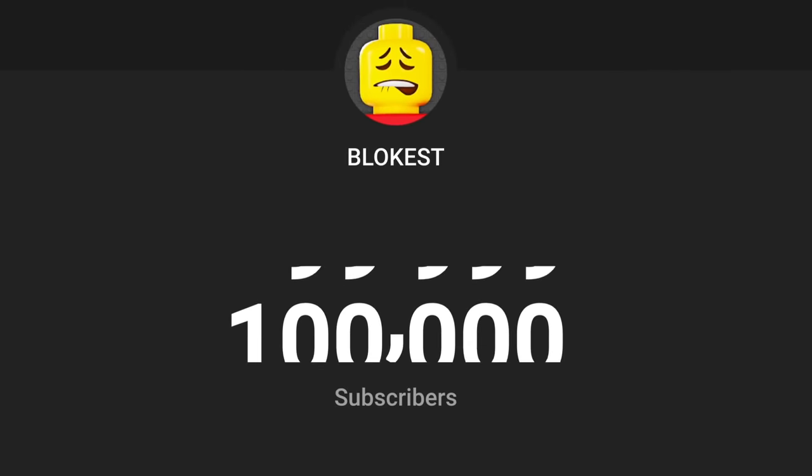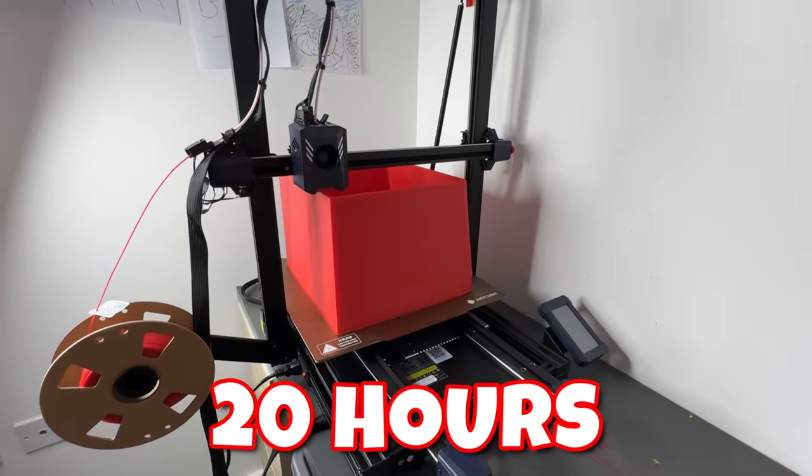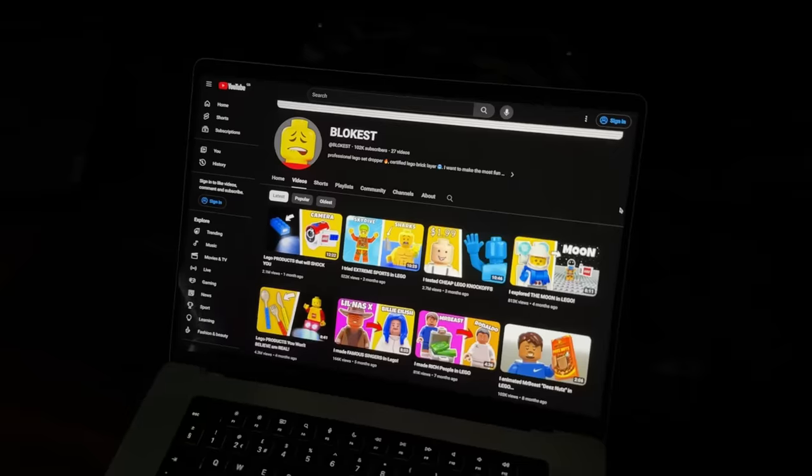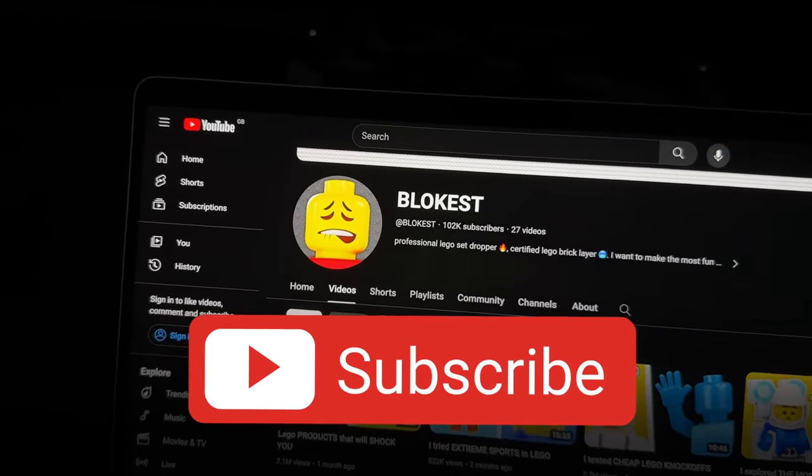Because we hit 100k subscribers, I've actually started building the giant Lego minifig. One of these parts takes like 20 hours to 3D print, but it will be done soon. So if you want to see the reveal video later this month, make sure you subscribe so you don't miss the upload.